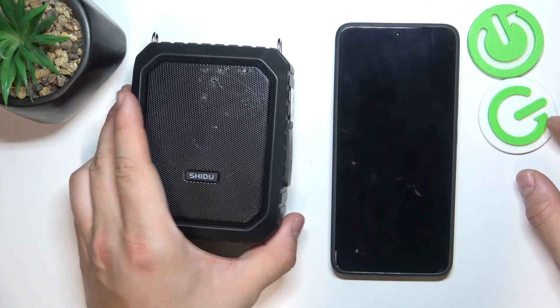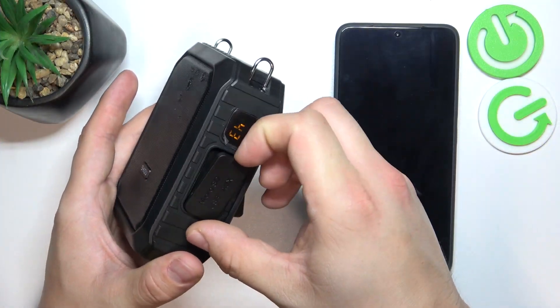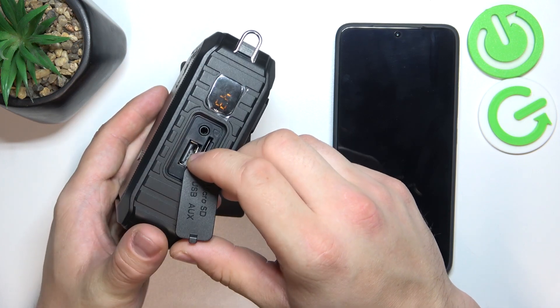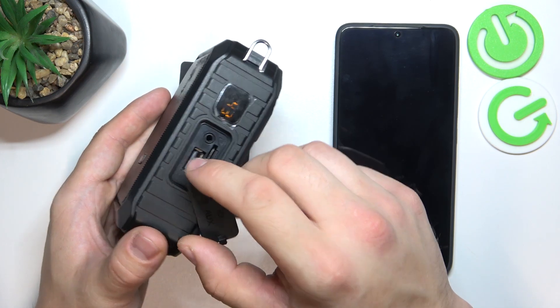In the beginning, take a look at the right side of the speaker. Open this cover and right here we've got this USB port. Simply connect your external USB device to this port.